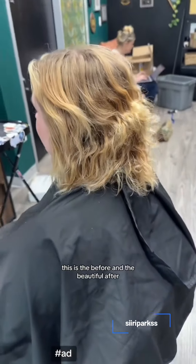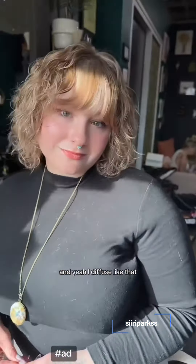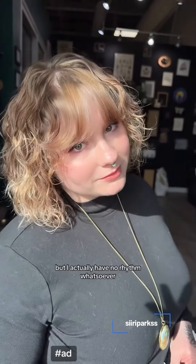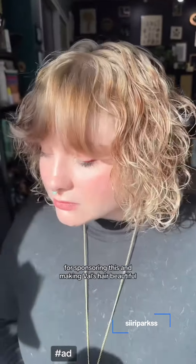If you remember, this is the before and the beautiful after. I diffuse like that because in my head I have Megan knees, but I actually have no rhythm whatsoever. Thank you so much, Salon Centric, for sponsoring this and making that hair beautiful.